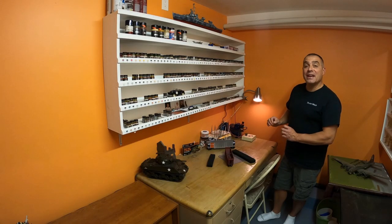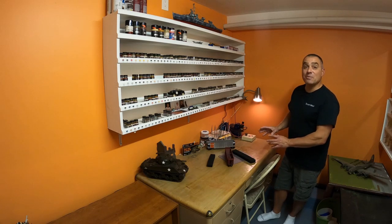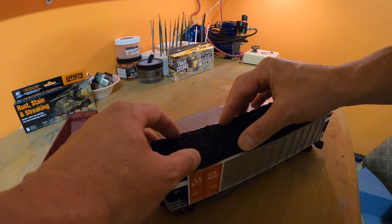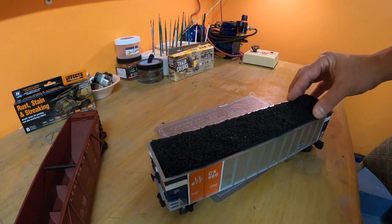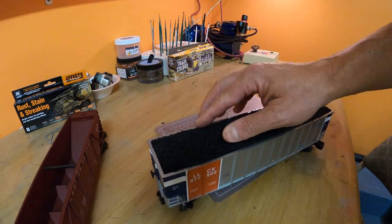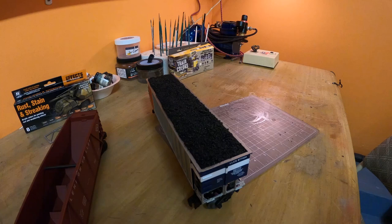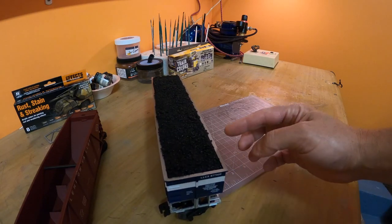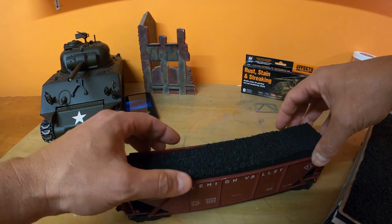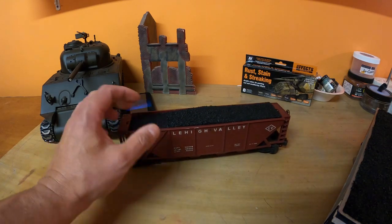I'm back here now in the model room. Now that they've dried, I've brought those inserts back in and I'm getting ready to put them into the coal cars. Look how great that looks — it fits so well, it looks so great and so real. Now that we have this coal insert in the car, you can see it overflowing from the top. I made two of them, one for this car also, so let's see how that fits. Look how good that one looks — very nice.